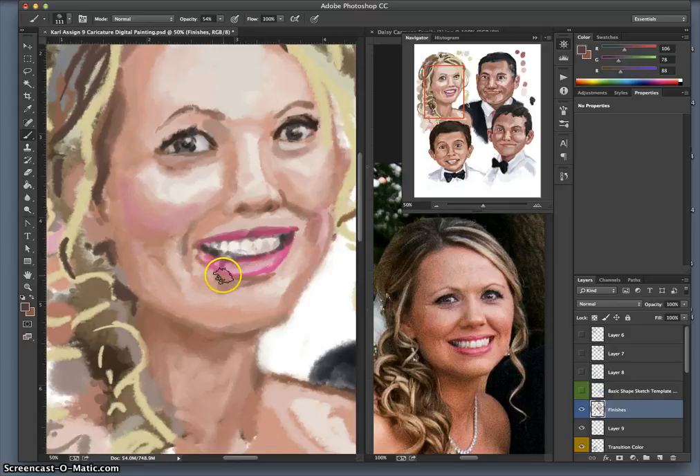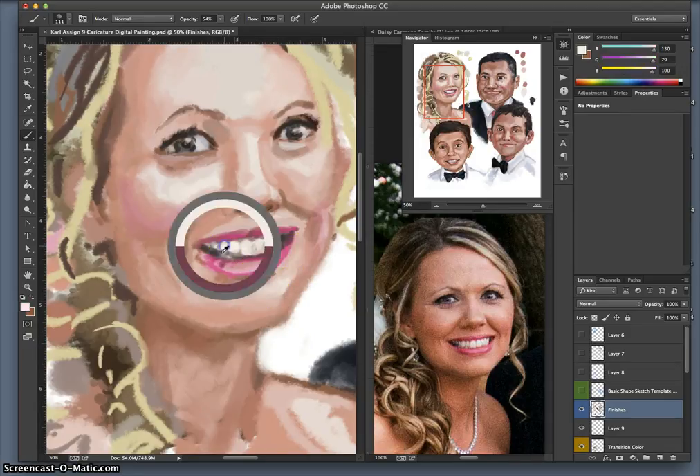I'm debating whether to do her pearl necklace or not — debating how much detail to bring into it. I think that's about the right level of detail for the teeth; I might even knock it back a little bit more.